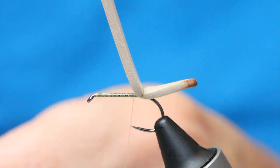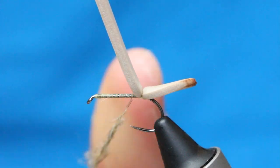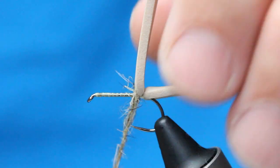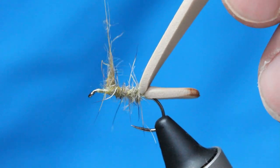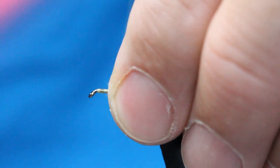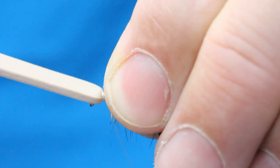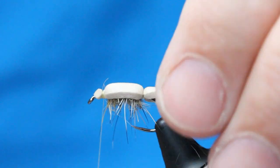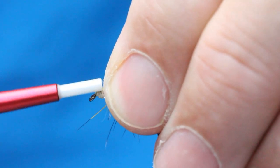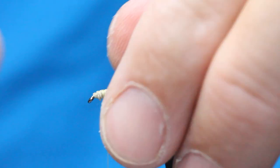I've got a dubbing mix — squirrel and rabbit with a lot of guard hairs — and I'm going to use that as my body coming up. Not too much; I'm going to stop where the thorax would be if you were tying the nymph. Then push the foam over, bed that in, trim with scissors and tidy up this area with really tight thread wraps until it's sitting perfect.